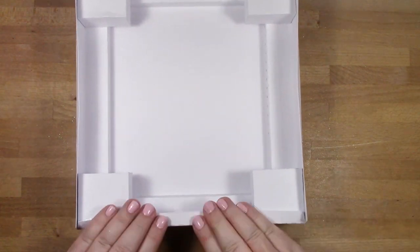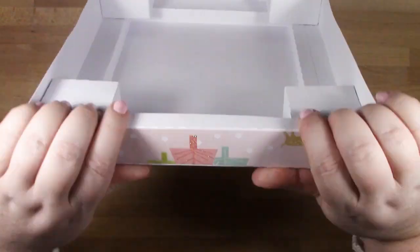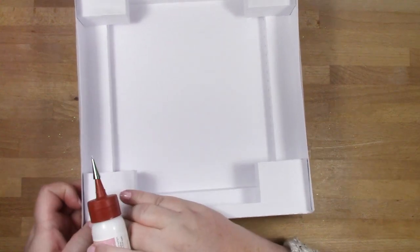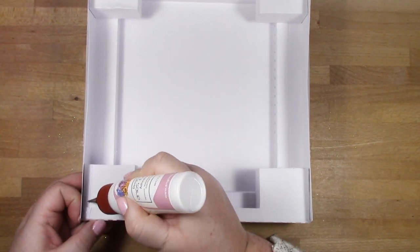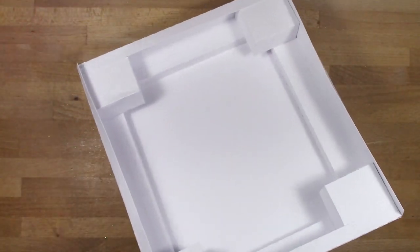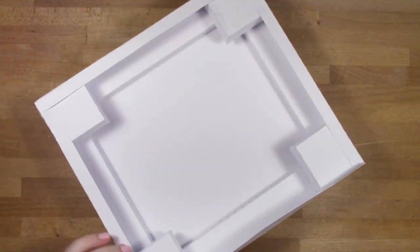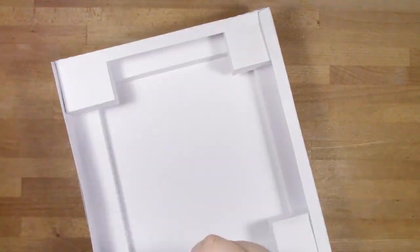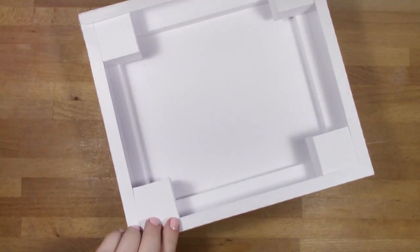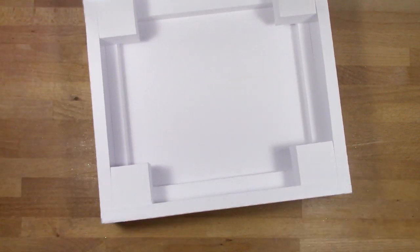Before putting the base on, I want to make sure everything is glued to each other because I want this nice and sturdy. Not only do we have the weight of the double-walled house, we have the weight of the clock and battery, plus whatever light you plan to put inside - perhaps pillar candles. So I'm taking an extra moment to glue everything down - it adds a lot more strength and sturdiness to the finished piece.